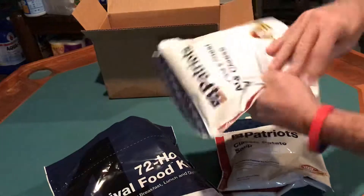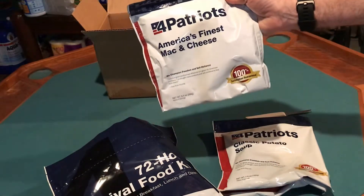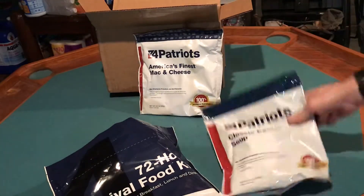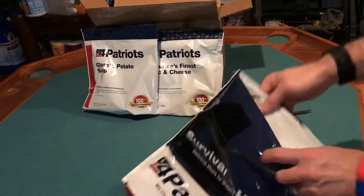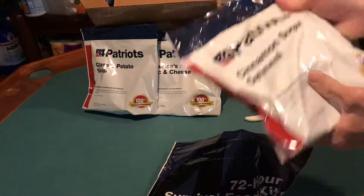Next thing we've got is America's finest macaroni and cheese. So excellent — lots of carbs and calories on that one. Two items with carbs and calories, so looking for some protein maybe. And here we go: cinnamon and sugar oatmeal.